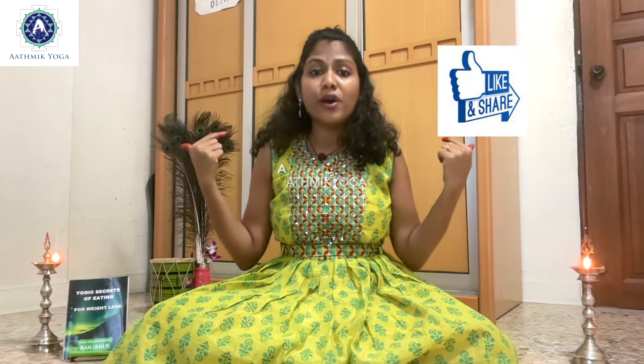So first let's see how to practice this Surya Mudra. Sit comfortably in any meditative posture like Padmasana, Vajrasana or Sukhasana, or even on a chair with your spine comfortably erect, and place your palms on your lap facing the ceiling. Close your eyes and focus on your breathing.